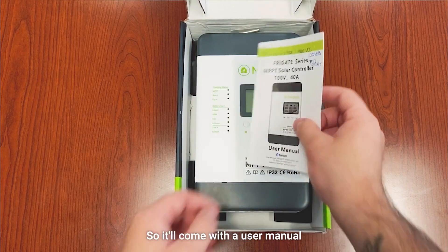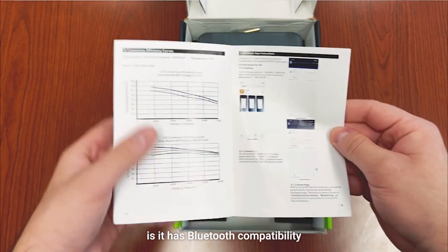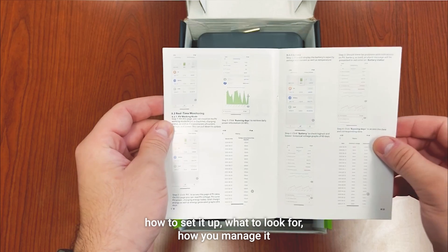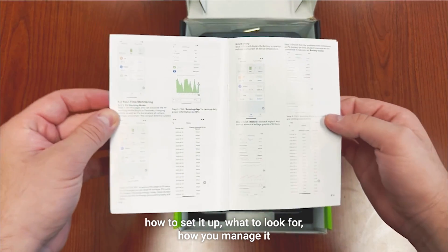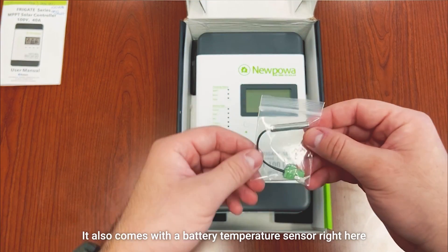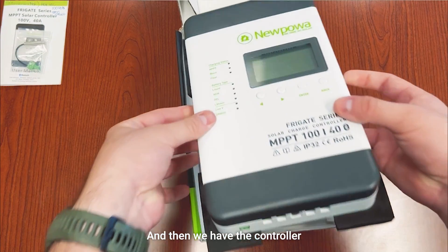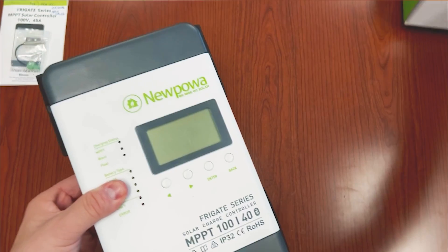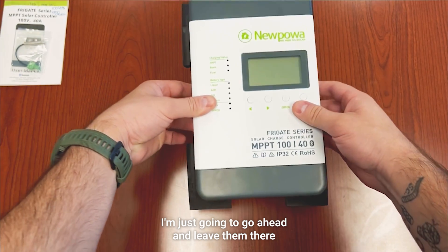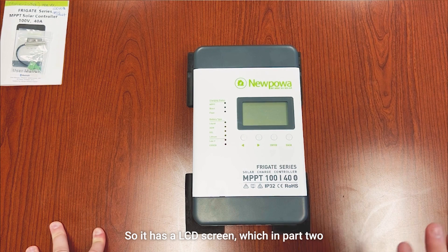Let's take a look at what we got in the box. It comes with a user manual. A special feature about this controller is Bluetooth compatibility, so there are step-by-step instructions on what app you need, how to set it up, and how to manage it — very user friendly. It also comes with a battery temperature sensor, and the controller is shipped with these pads on the side.